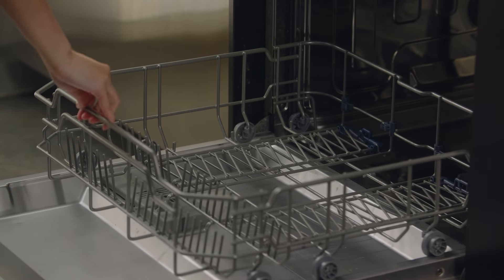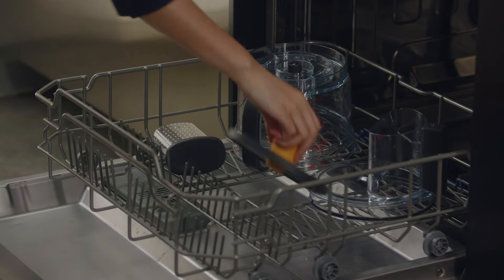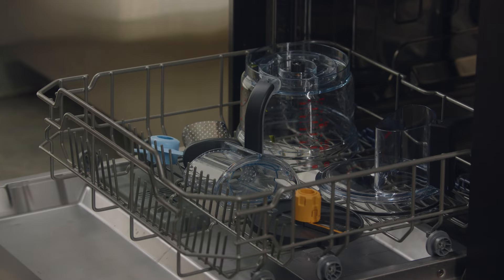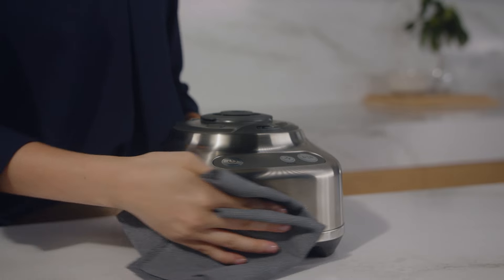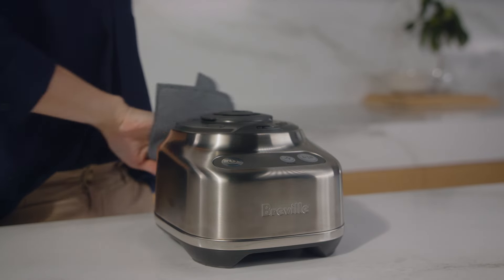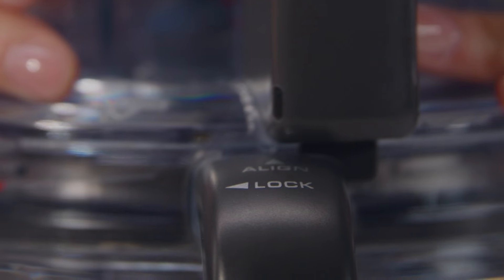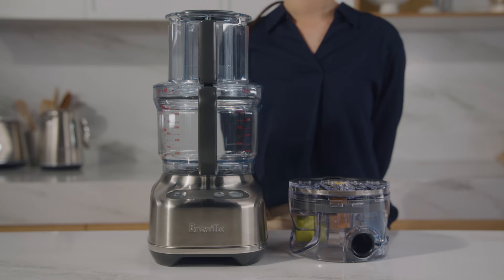Once you're done with your food prep, an easy clean is in order. The bowl and accessories are all perfectly safe in the dishwasher. To clean the motor base, wipe with a soft, damp cloth — avoid using abrasive scouring pads on the base or bowl. Now that you have unboxed and assembled your food processor, it's time to start creating dishes where precision makes perfect.